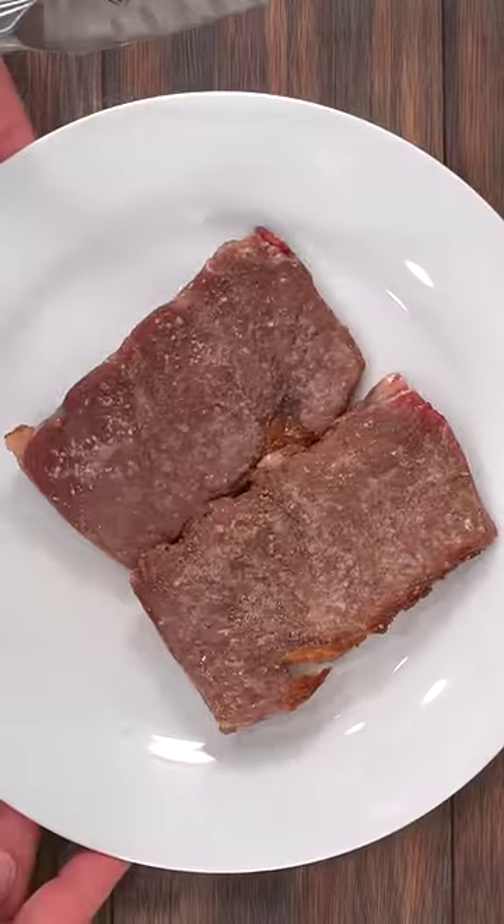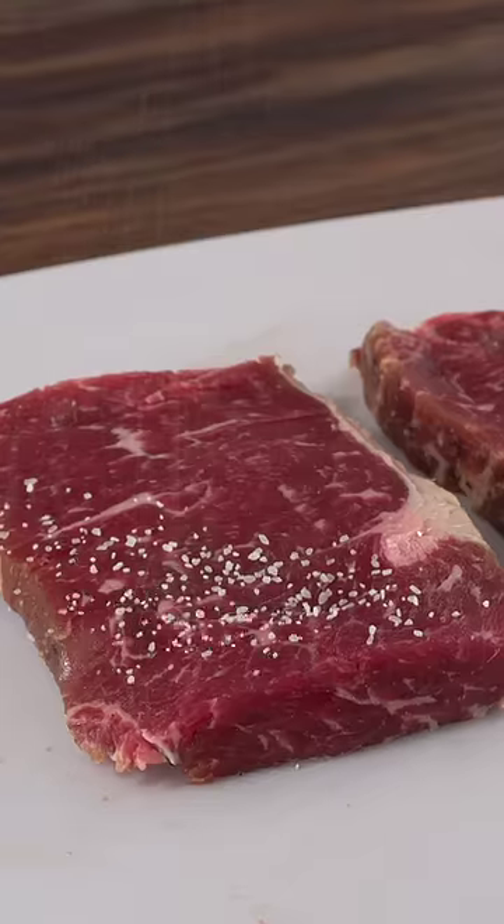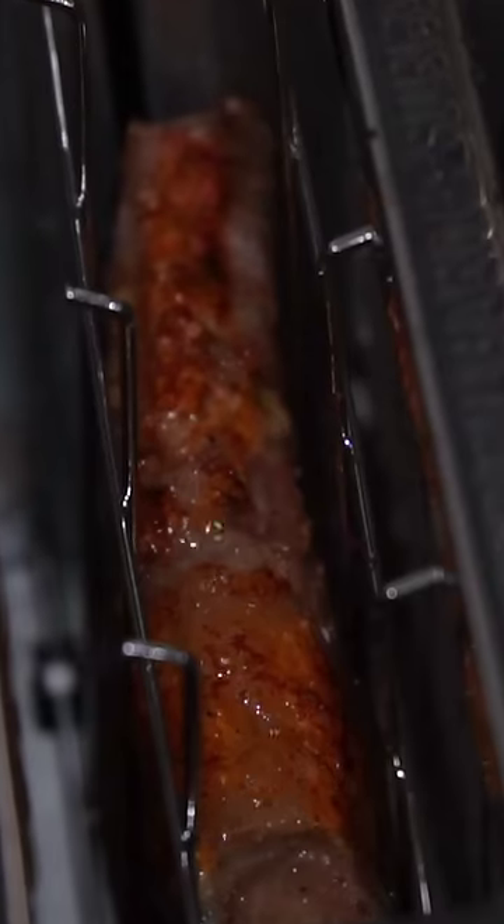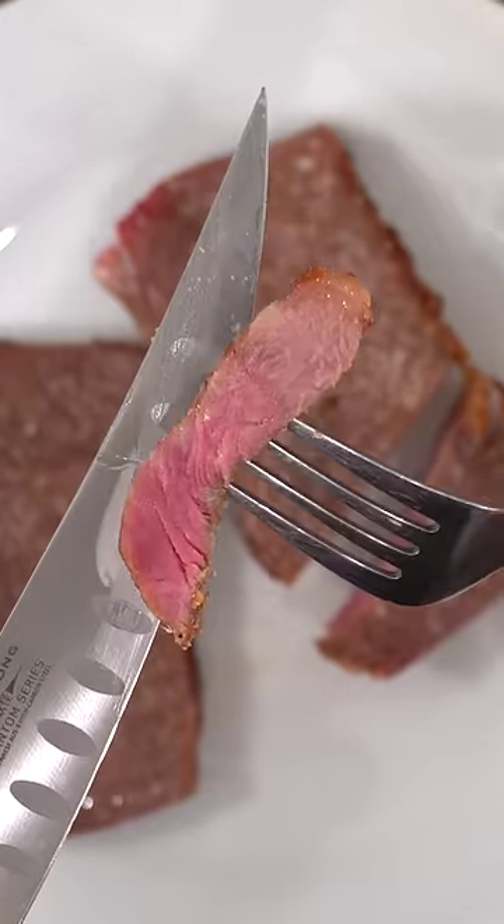How about the toaster oven steak? Cut your steak really thin, then season it with salt, pepper, and garlic powder. Throw it in the toaster oven, let it cook at its highest setting, and in the end you are left with this. What in the world is this?